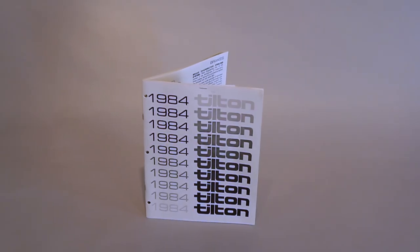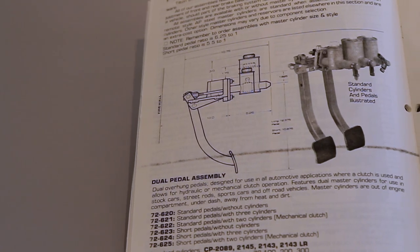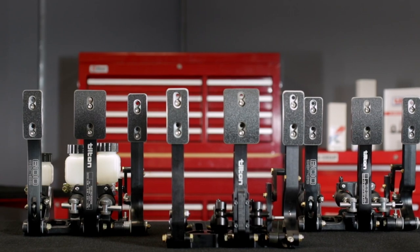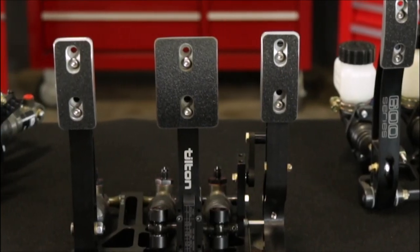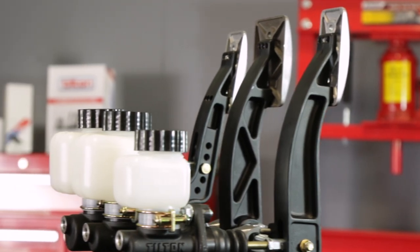In 1980, Tilton Engineering introduced some of the first commercially available pedal assemblies for racing and high-performance automotive applications. Since then, Tilton has continually developed and redefined them to meet the ever-increasing demands for higher performance and improved ergonomics.